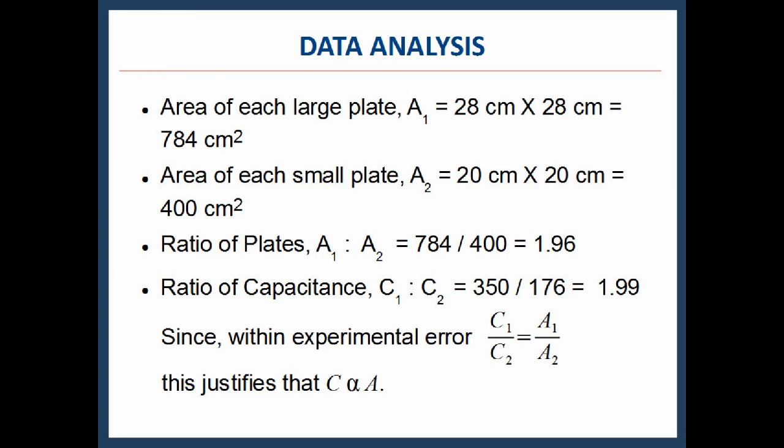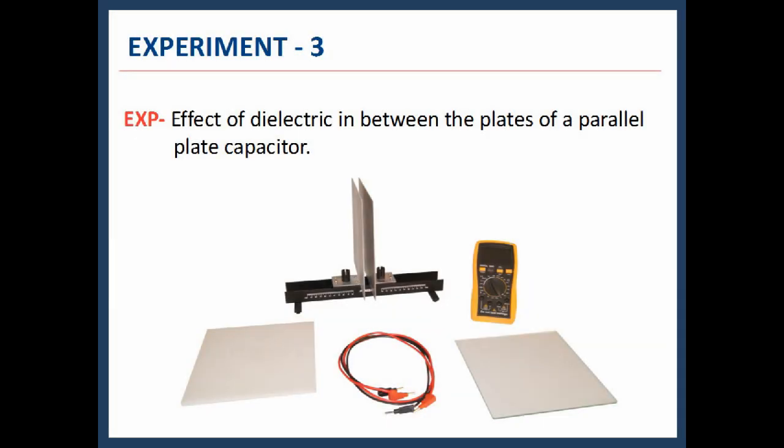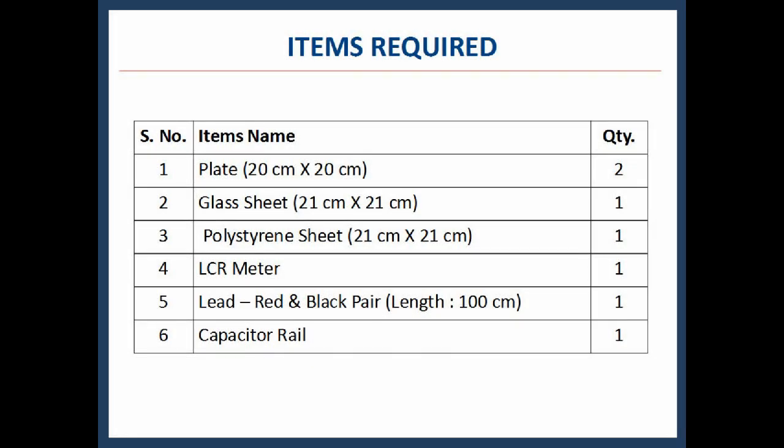Since these two ratios are equal, capacitance is proportional to the area of the plates. In the third experiment, we will see the effect of a dielectric present between the plates of a parallel plate capacitor. Items required: plates, glass sheet, polystyrene sheet, LCR meter, leads, and capacitor rail.